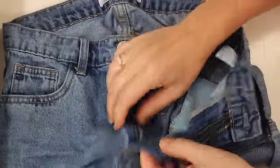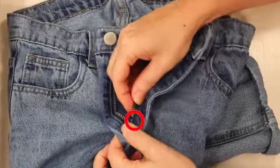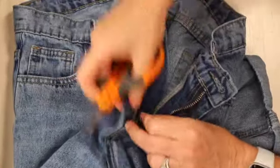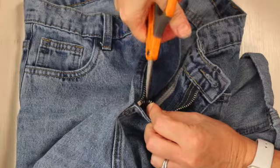When your zipper is broken you've got to fix it, otherwise you can't even wear your jeans — it'd be terrible. See what happened here: one of those little teeth came off and then the zipper just pulled right out on one side, but it's still on the other side. So we're going to cut it down really far, right up against that lowest tooth that's still left there.